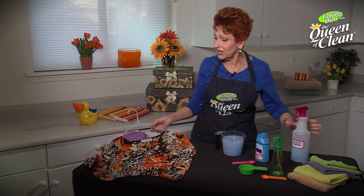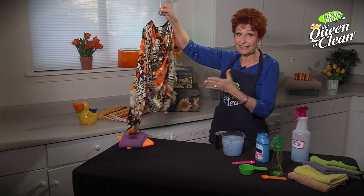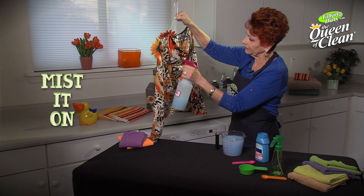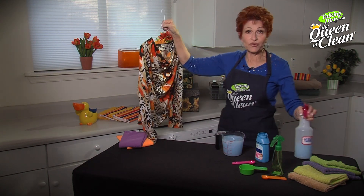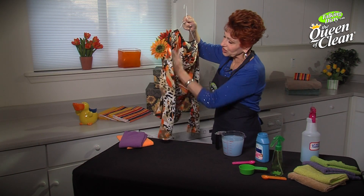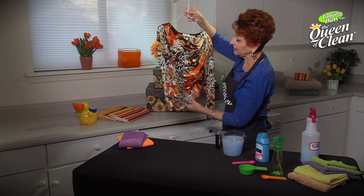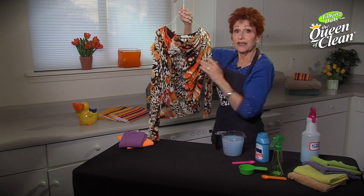All you're gonna do is take your garment — I like to hang it up, it works better that way — and just start and mist it on. If you've used wrinkle removers before, you know you want to smooth the fabric down. Give it a little pull here and there until you see the wrinkles release. Then simply hang it to dry.